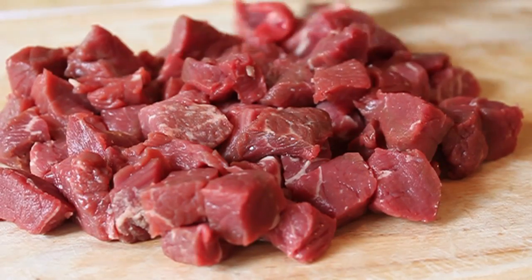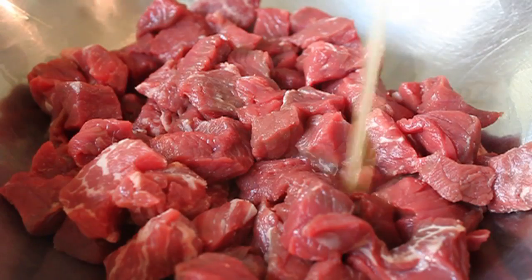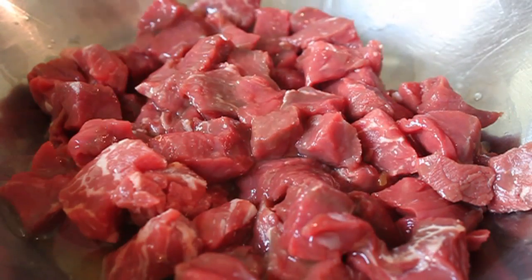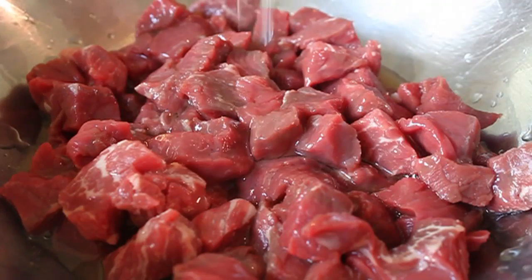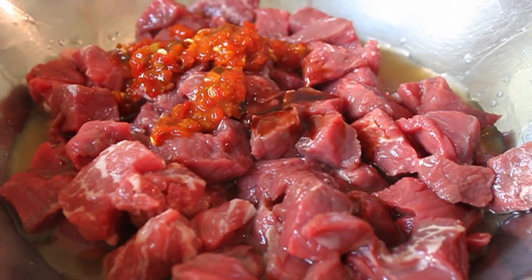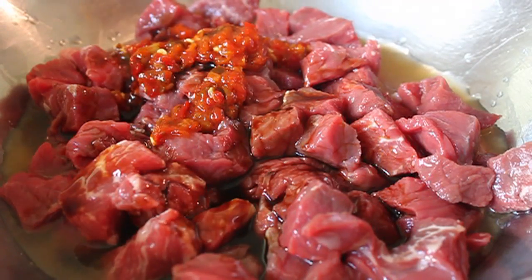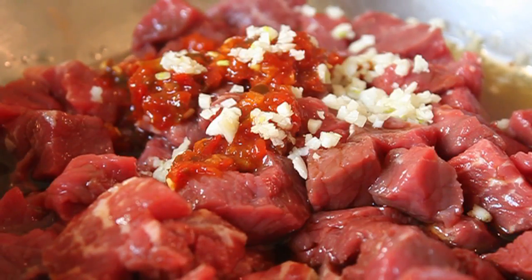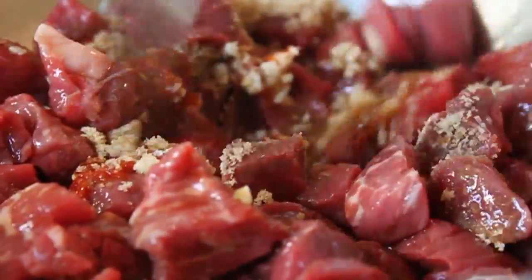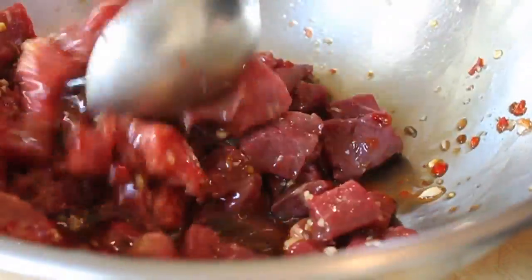Once the meat is cut, toss it in a mixing bowl and add the marinade. I'm pouring over a little orange juice — freshly squeezed of course — some seasoned rice vinegar, hot pepper (I'm using sambal but any ground chili works), some soy sauce, freshly minced garlic, and some light brown sugar. Mix that all up until thoroughly combined.